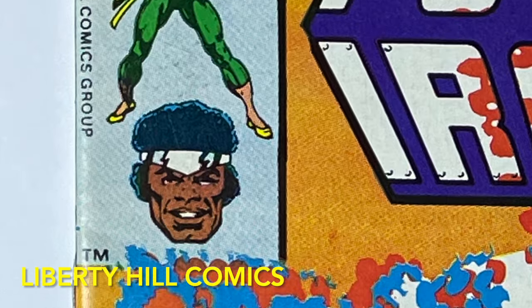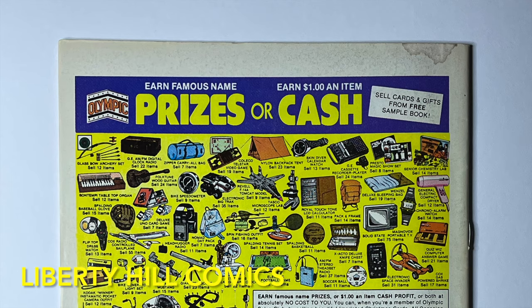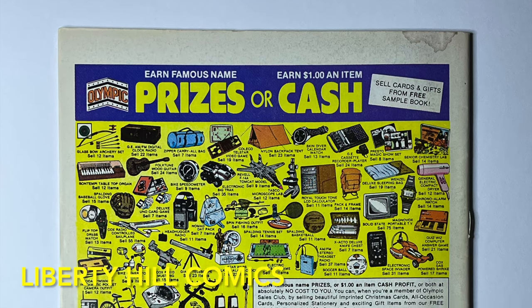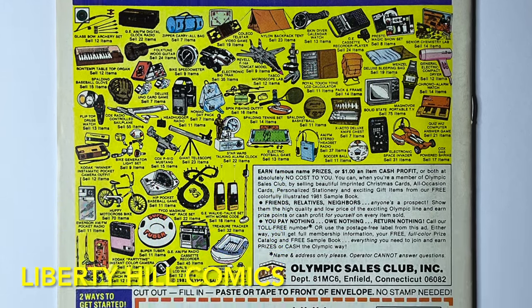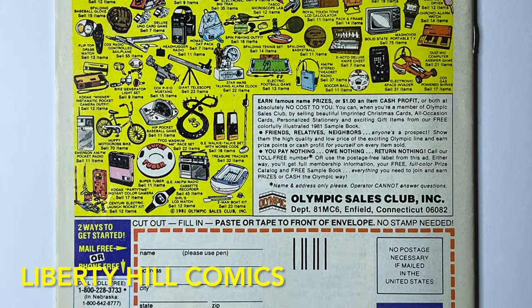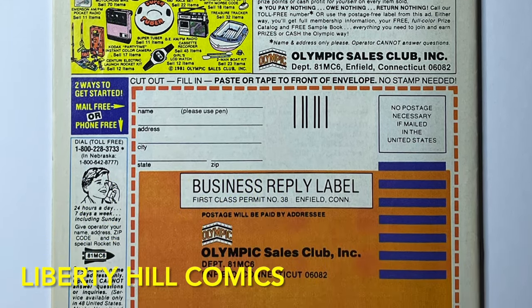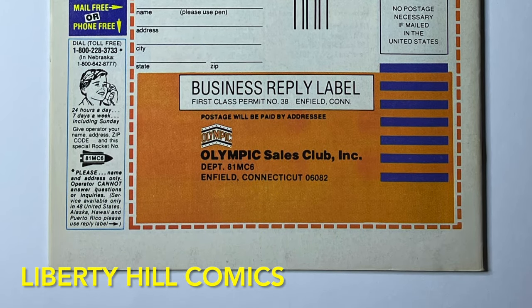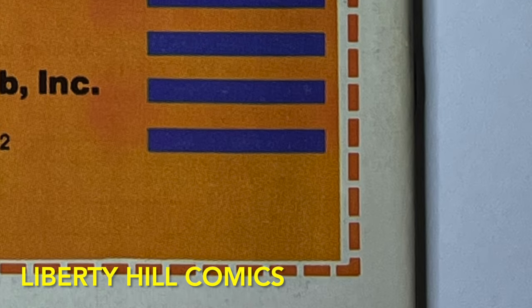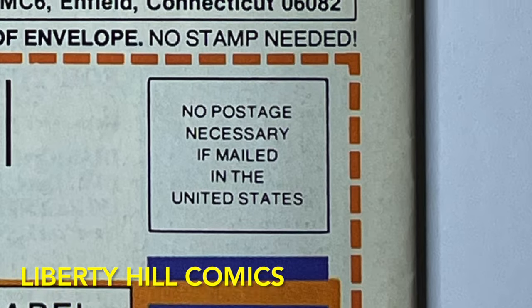We have some color-breaking spine ticks — one, two, three, maybe four. These are going to hold the book back from the highest possible grades, and of course we have this stain which is really going to pull a whole point or two out of the grade. On the back, that soiling is a bit more obvious on the stills. I think we have a book that today grades out in the 5.0 to 6.0 range, depending on how hard you want to hit it for the stains.